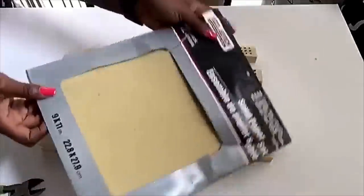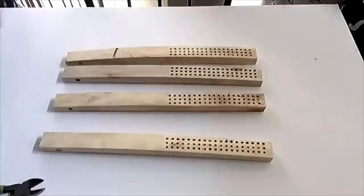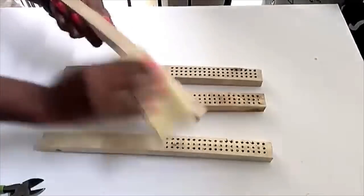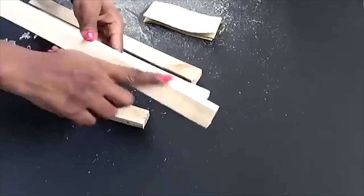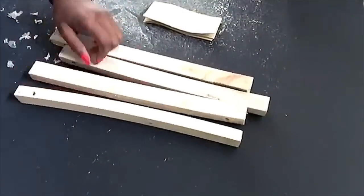I did the same thing for all four. Now I'm going to be sanding them down because some of them have rough edges, so I just want to make sure that all the edges for the four pieces of wood are smooth. I really love the shape of this wood that I'm going to be using.